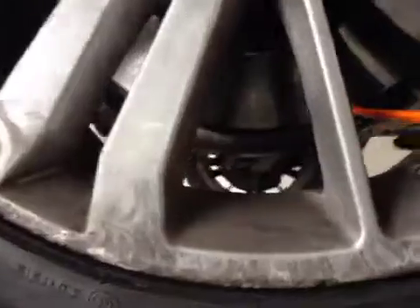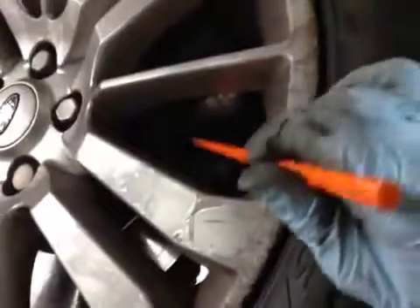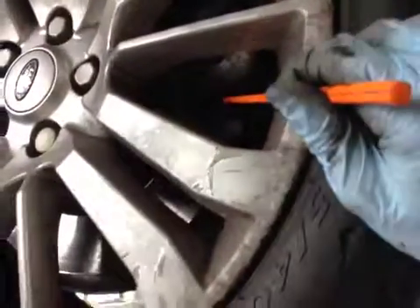Your front discs are in ok condition and your front brake pads are on 4mm. So the pads are in amber, discs are in green, and this tyre is in red on the VHC sheet.